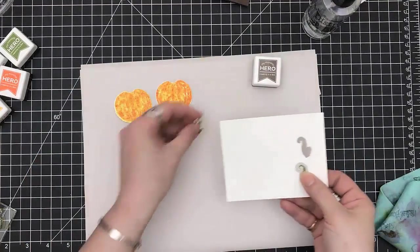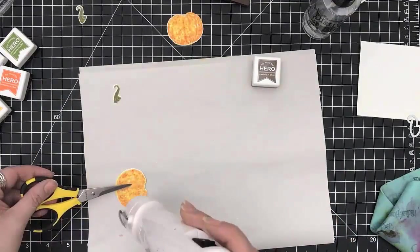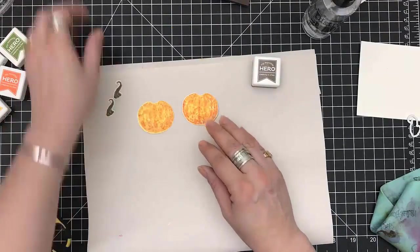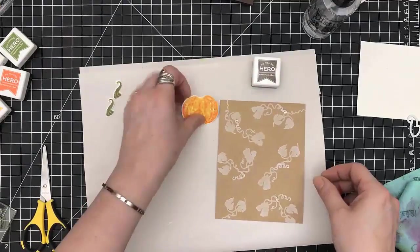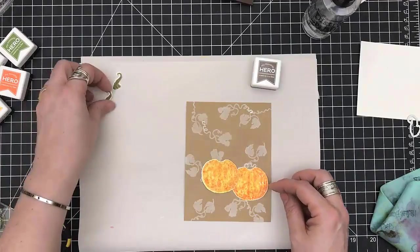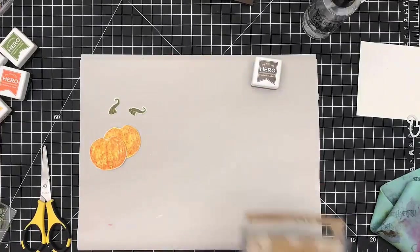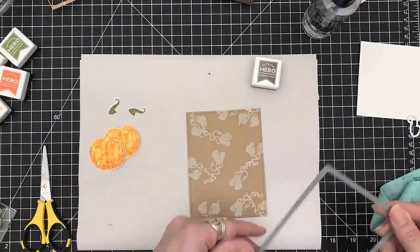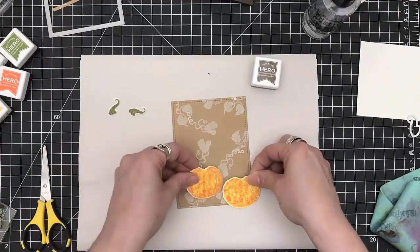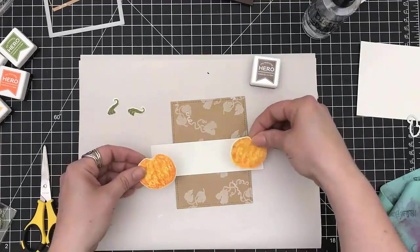I'm also going to die cut the stems on top of the pumpkins as well. I did heat set those because again there was a lot of water with all of the stamping I was doing. So I'm grabbing my panel and playing around with placement. Grabbing my Lawn Fawn Stitched Rectangle Die to cut out that panel that the two pumpkins and the sentiment will be set on. Then I pull in a white strip.